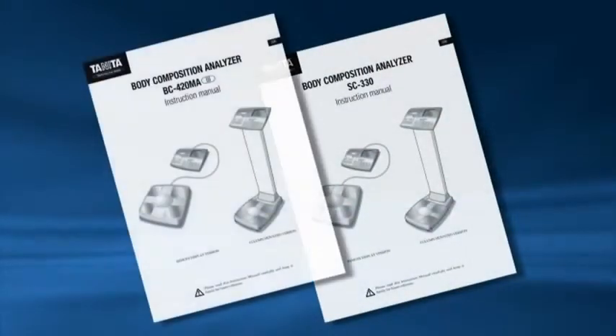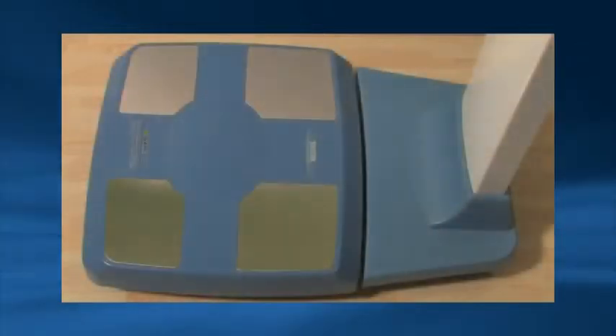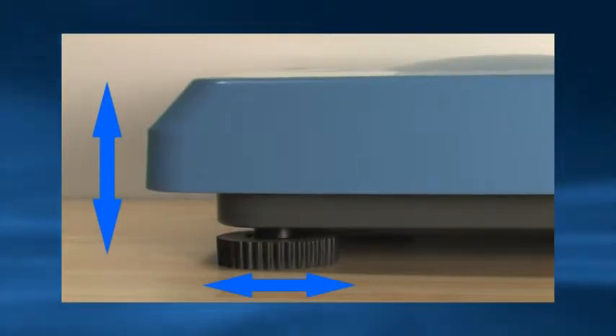Unpack all the items from the packaging. It is important you read the instruction manual taking special note of the safety instructions before using the equipment. Ensure the weighing platform is placed on a hard stable surface. Use the adjustable feet to level the platform.